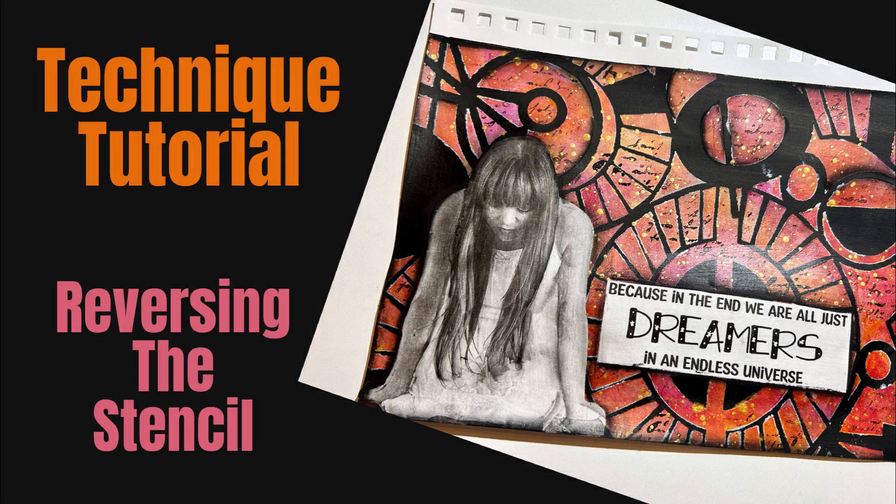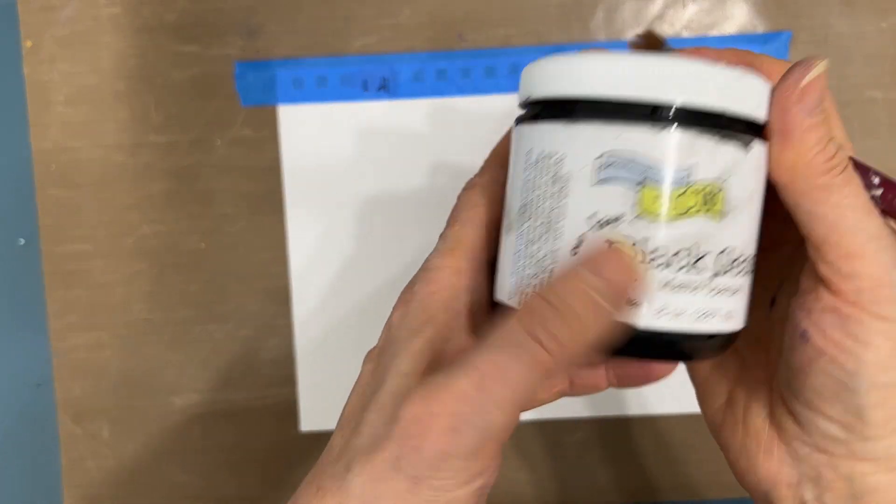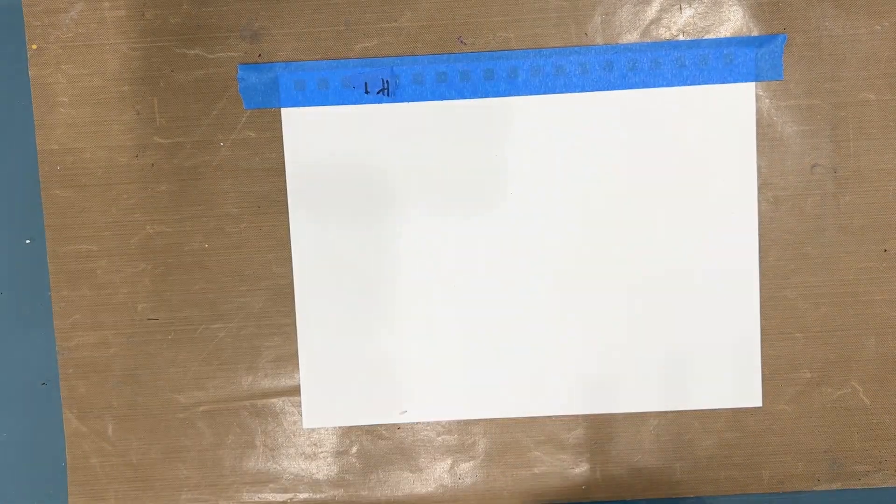Hi everybody, Creative Katie Karen Birchall here. Welcome to my channel. Today we are going to make an art journal page using the reversing the stencil technique and another stencil technique.